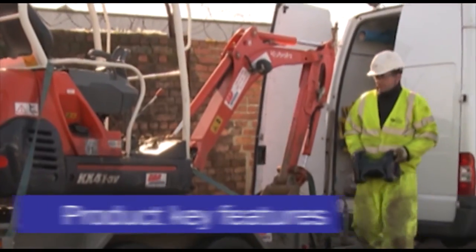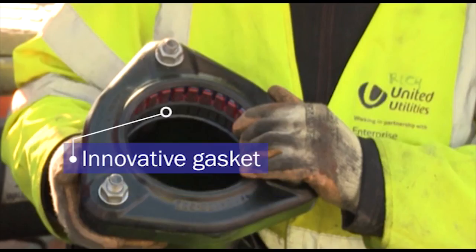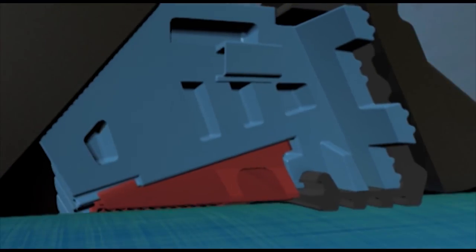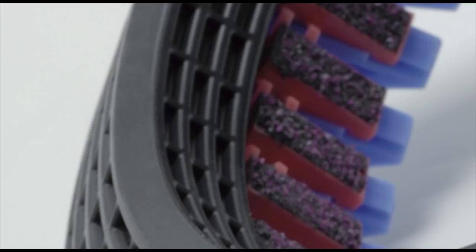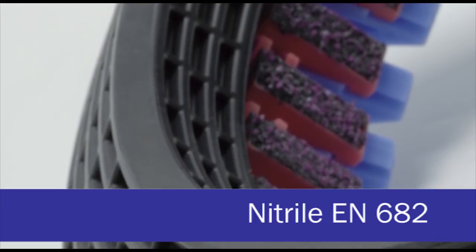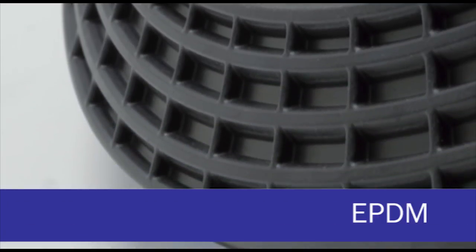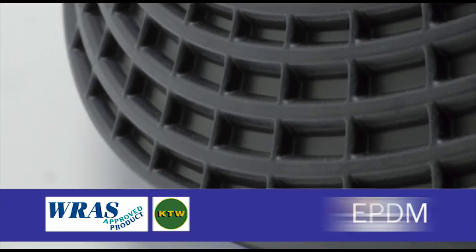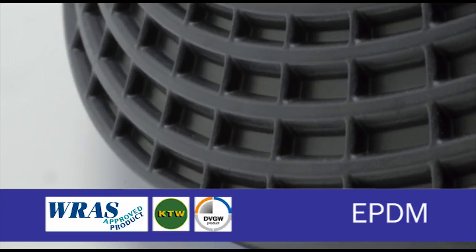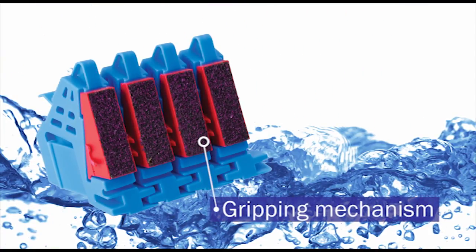The key features of next generation Ultra Grip: firstly, a specially profiled gasket to give enhanced sealing on even the most corroded pipe surfaces, whether pitted or scored. The unique waffled gasket is available in nitrile meeting EN682 for gas, and EPDM materials approved by RAS KTW and DVGW for potable water applications.